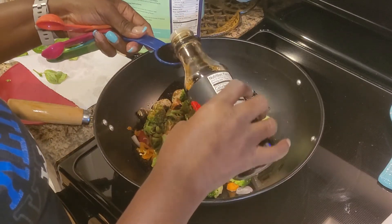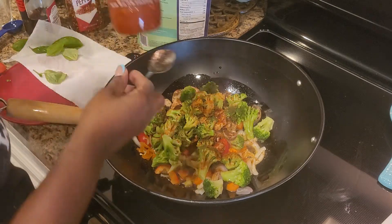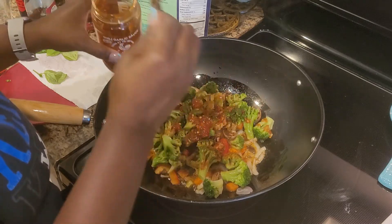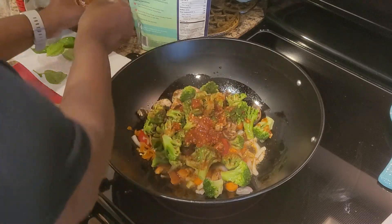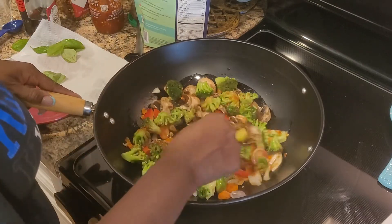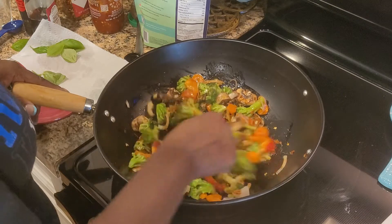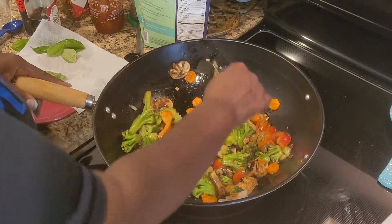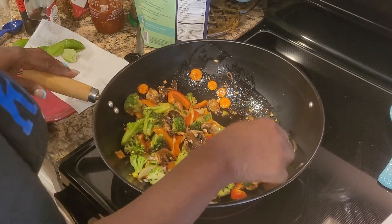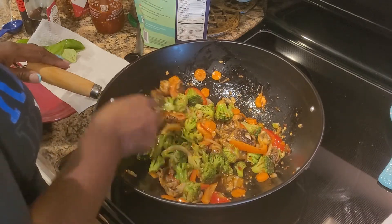Most people when they make Thai use either oyster sauce or fish sauce, so I'm using tamari — I'm going to put a couple of tablespoons of that tamari in here, and if we need more we will. For some heat I'm using some chili garlic sauce — I'm going to start off with one little teaspoon. I want mine to be Thai spicy so I might add just a little bit more.